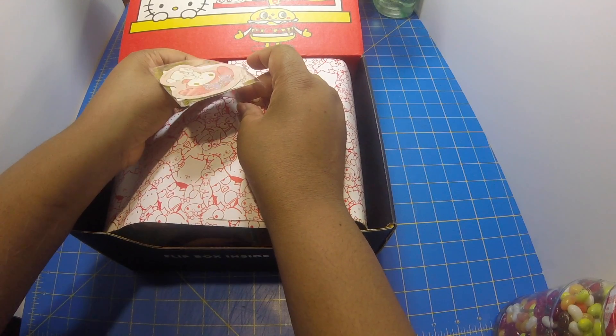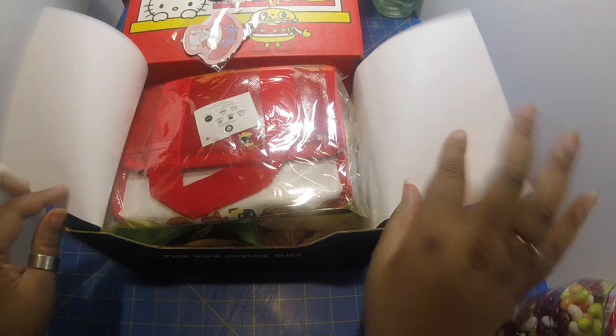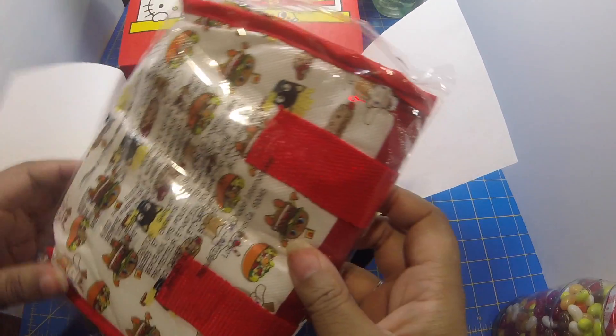Here we have a cinnamon roll sticker. Oh look at this — I think it is a lunch bag, a bento bag.